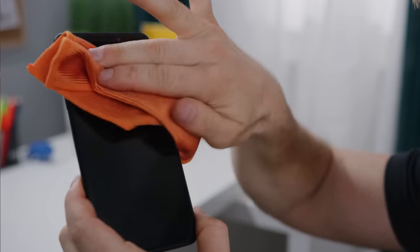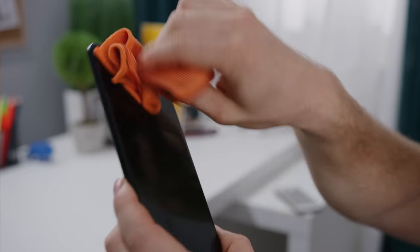But on the front, the sticky feeling glass has got to be the single cheapest feeling thing about this phone. And as an added bonus, it's actually harder to clean smears off of it too. So you'll spend more time scrubbing away at it with your shirt compared to a Gorilla Glass phone with a better coating.